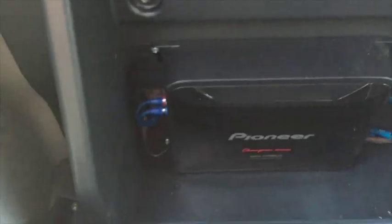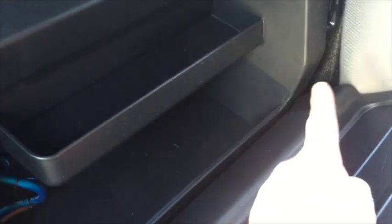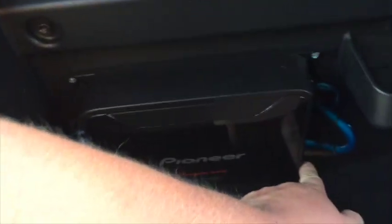A little Pioneer 1600 watt amp — we mounted it right inside. Just put two holes so that the power cable ran all the way from the other side of the car. We fed it through here, and there's plenty of bolts up underneath. Just clean the paint off and then you can ground your amp right to a bolt.